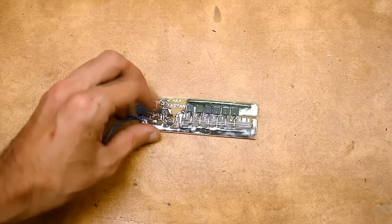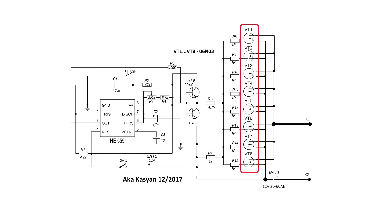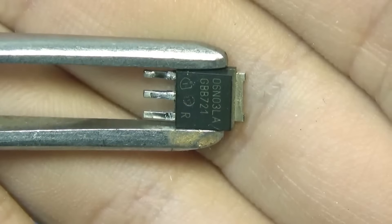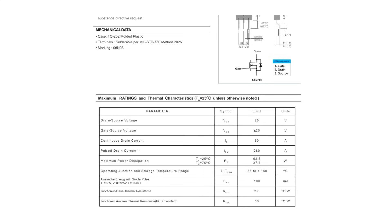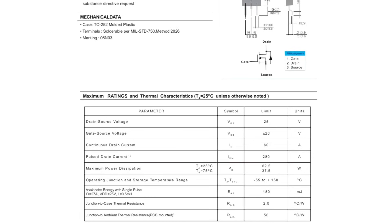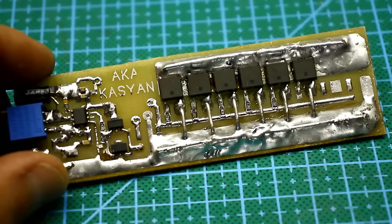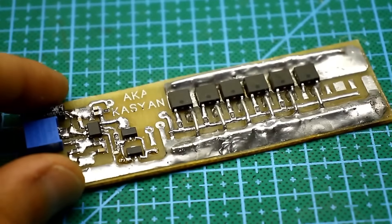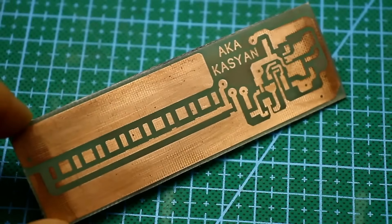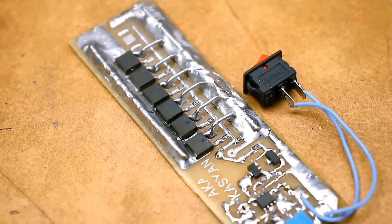But before we do that, a little about the components of the circuit and what it is capable of. For the power transistors, SMD transistors 06N03 were used. These are low voltage N-channel field effect switches rated at 60A, with a pulse short-term current up to 280A. The transistors are rated at only 25V, but this is more than sufficient for our purposes. These transistors were chosen for a reason: firstly, I got them for free since I desoldered them from old motherboards, and secondly, the initial goal was to assemble the device using SMD components.